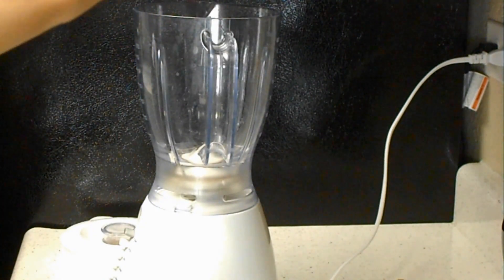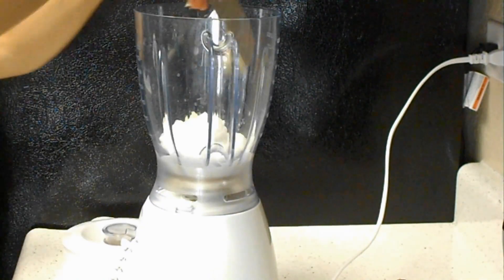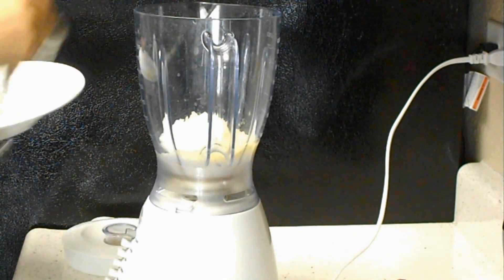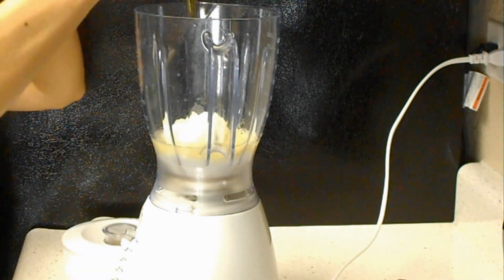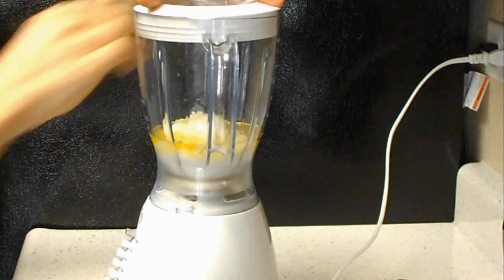Now it's completely cooled down, I'll transfer that into a blender. Add garlic, lemon juice, salt, and olive oil, and I'll blend that.